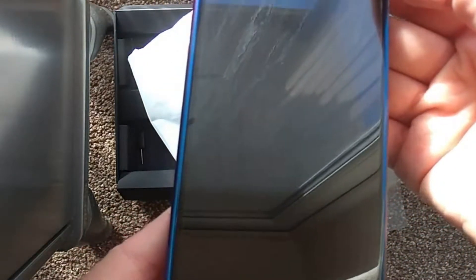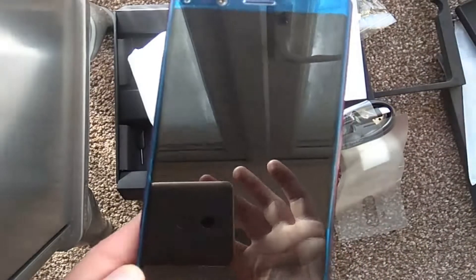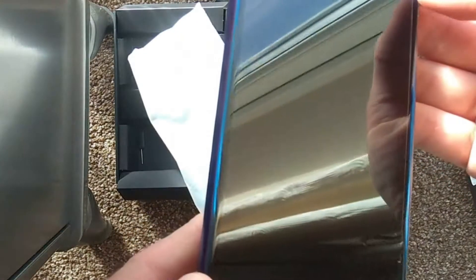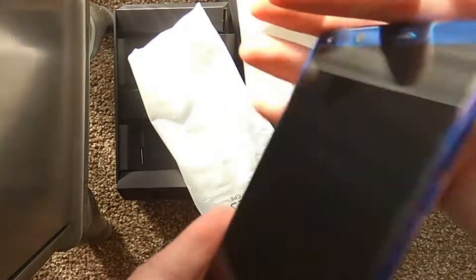On the front, there is a screen protector on here already. I can see that already. It doesn't seem to cover all of the screen for some reason. But it's a nice looker. The bezel-less design — they call it bezel-less, but I don't think it's quite up to that standard. The screen does look like it goes to the edge, but there is still definitely a bezel on there.